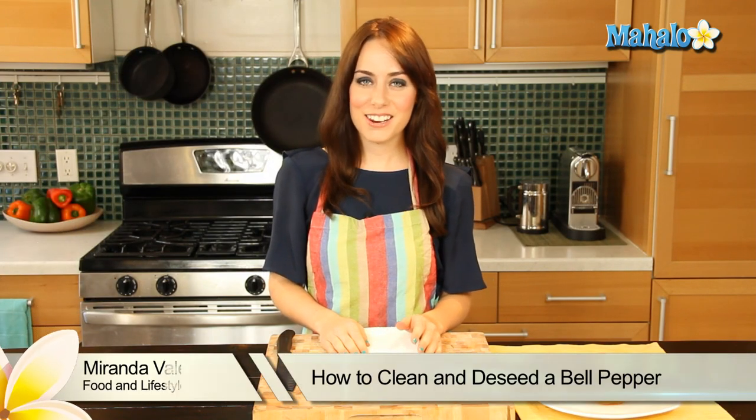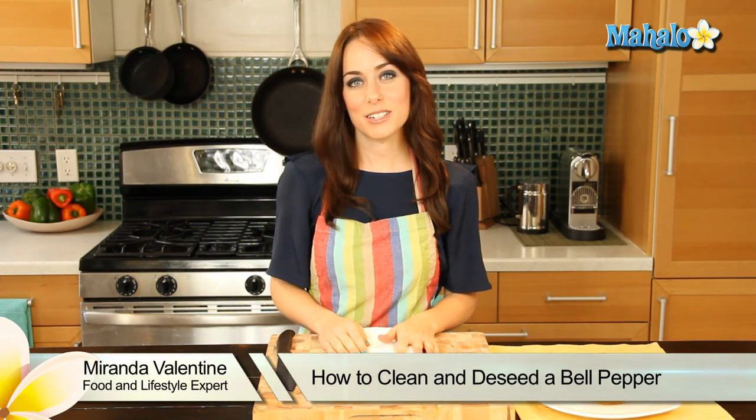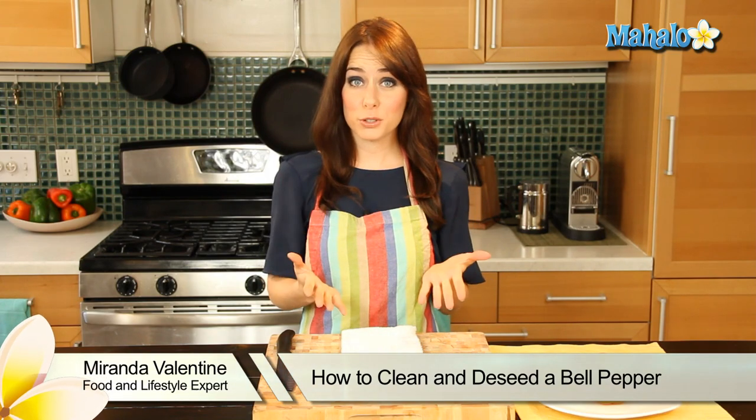Hi, I'm Miranda Valentine, editor of the lifestyle blog Everything Sounds Better in French. And today I'm going to show you how to clean and de-seed a bell pepper.